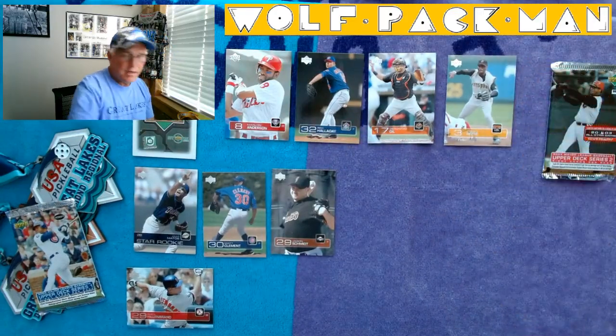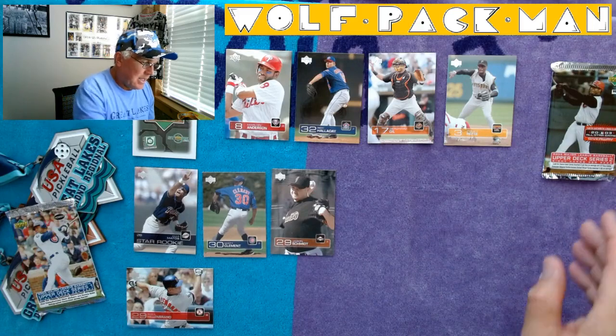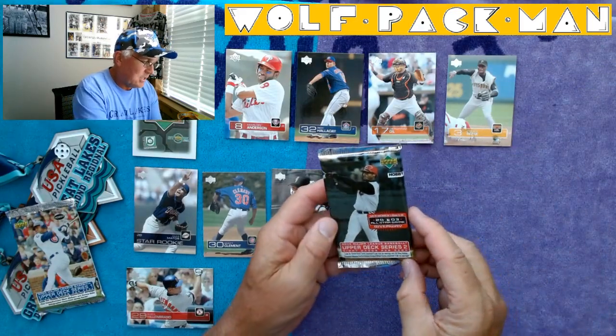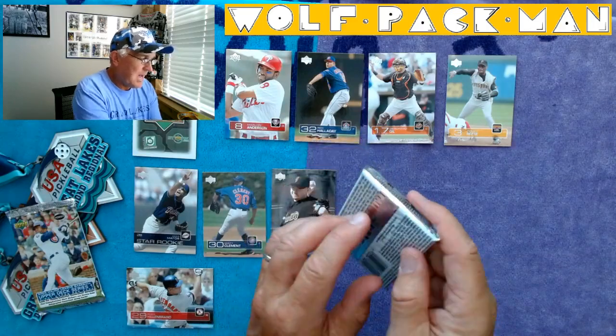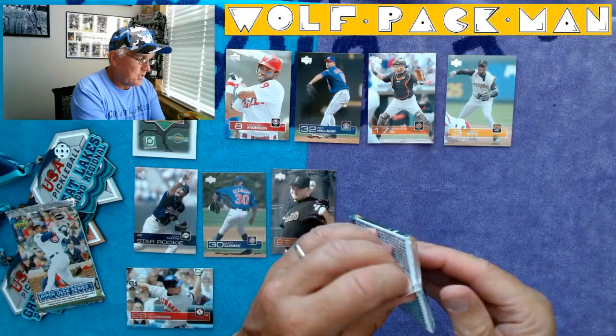So there's the Series 1 pack. Glad Roy Halladay showed up. And now we're going to dive into the Series 2 hobby pack with Hall of Famer Ken Griffey Jr. on the front.